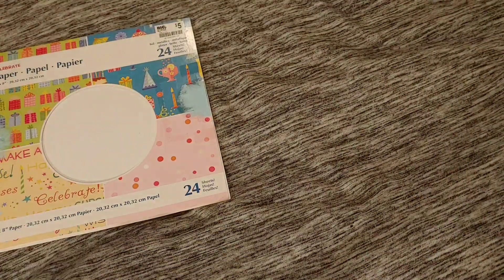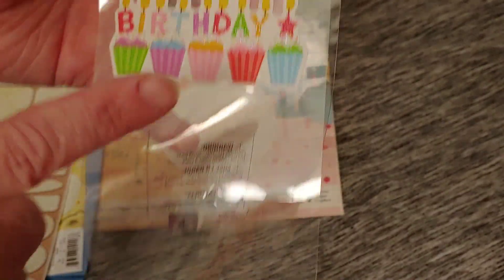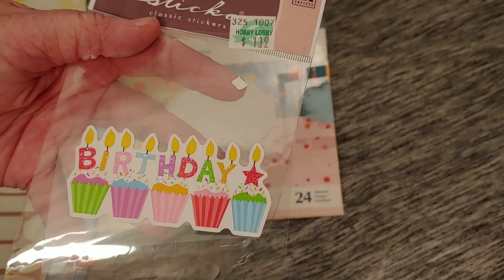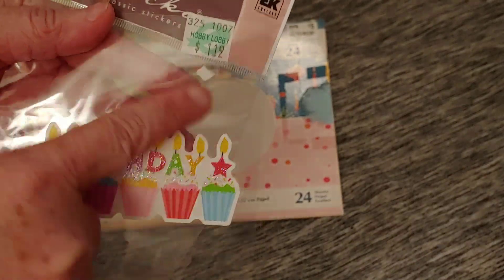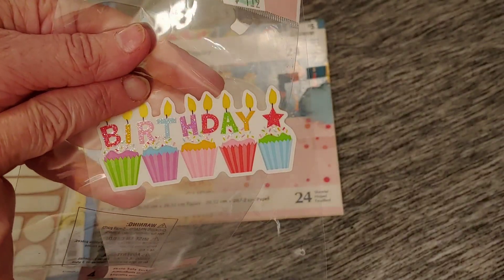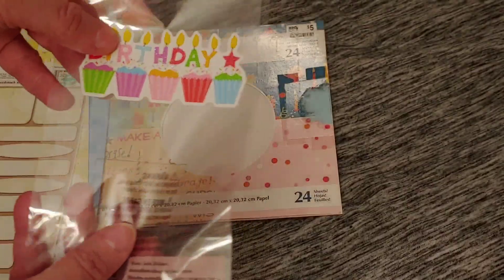I also wanted to show that I used up a bunch of products. I had this sticker sheet that said 'happy' and 'birthday.' When I tried to peel off the top one, it completely stuck and ripped in half. I tried to piece it back together but it went crooked and I couldn't peel it up because it was so sticky. So I had to trash that piece and use the other two remaining happy and birthday stickers.